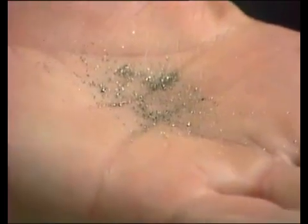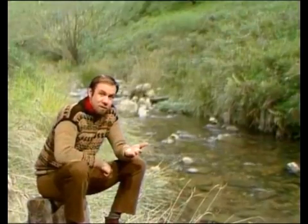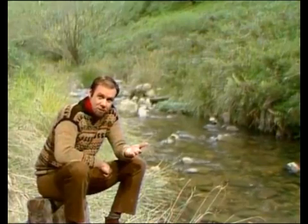The trouble is, you don't really know whether it's the true thing or fool's gold. And to find out, there's a very simple test. We need to go to the kitchen to do it.